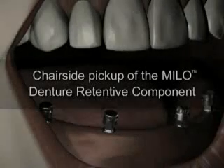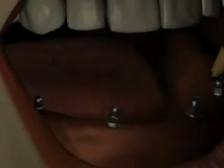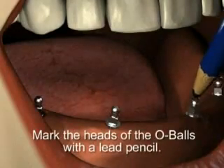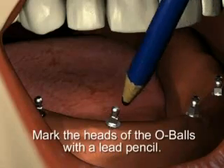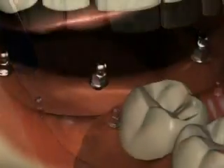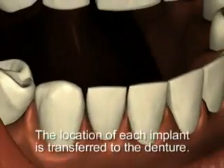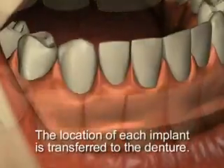For chairside pickup of the denture retentive component, transfer the position of the o-balls to the tissue-bearing surface of the denture by marking the heads of the o-balls with a lead pencil, or insert soft silicone or soft wax inside the denture. The location of each implant is transferred to the denture.